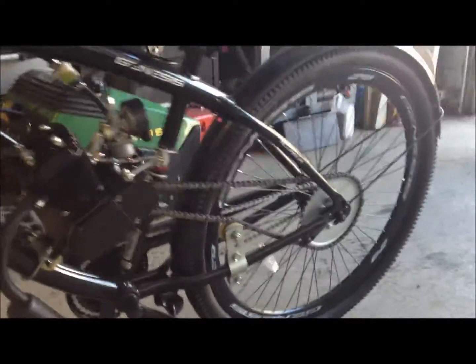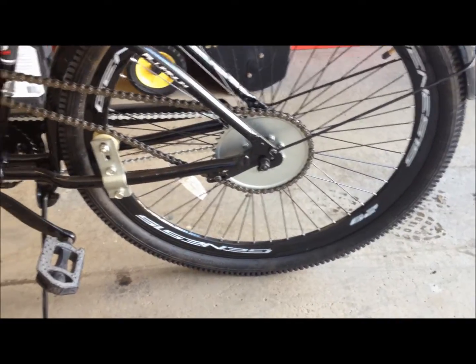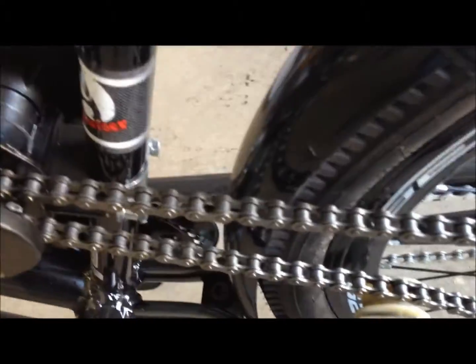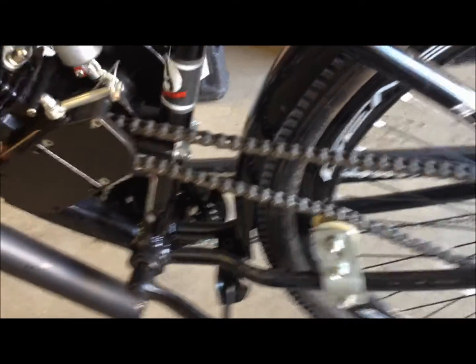On the back hub, I had to bend my little hub lever so that it would fit correctly. Pretty much other than that, the chain clears the fender — it will bump it once in a while, but not too bad. Pretty much I didn't have any problems.